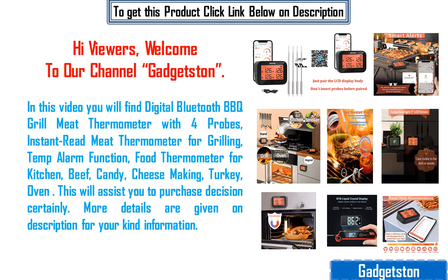In this video you will find a digital Bluetooth barbecue grill meat thermometer with four probes, instant read meat thermometer for grilling, temple arm function, food thermometer for kitchen, beef, candy, cheese making, turkey, and oven.